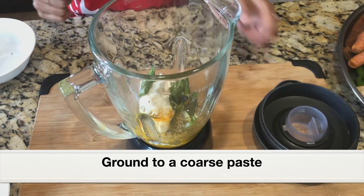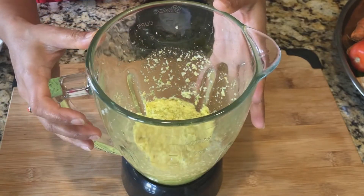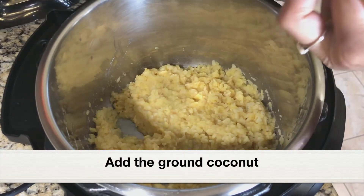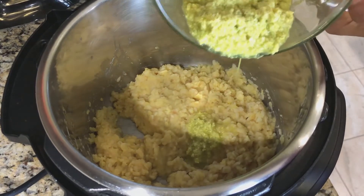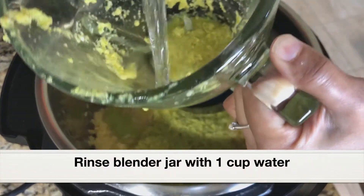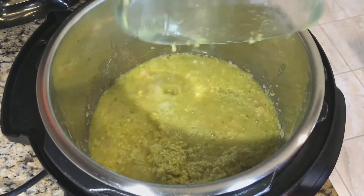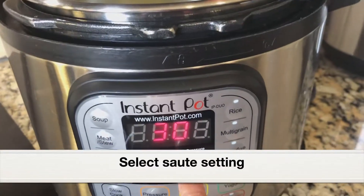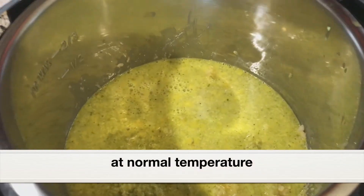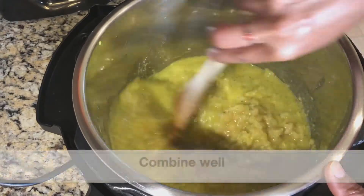Grind everything to a coarse paste. Add the ground coconut paste to the cooked moong dal. Rinse the jar with 1 cup water and add that as well. Select the sauté setting at normal temperature and cook for a few minutes until the gravy thickens and the coconut is cooked well. Combine everything well.